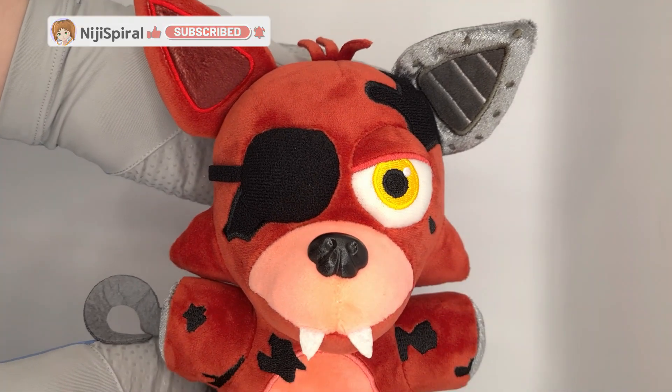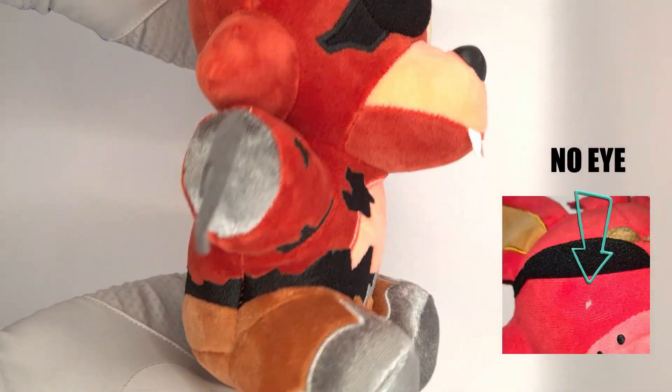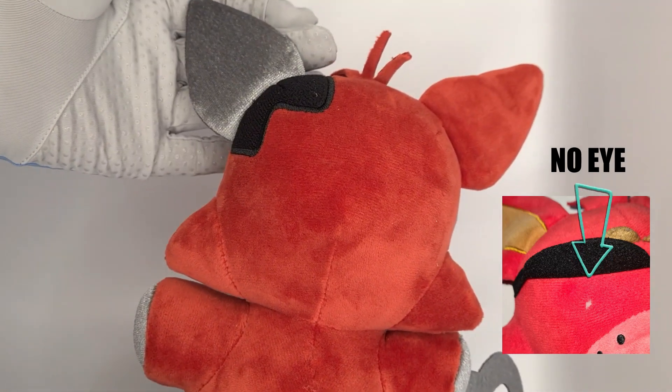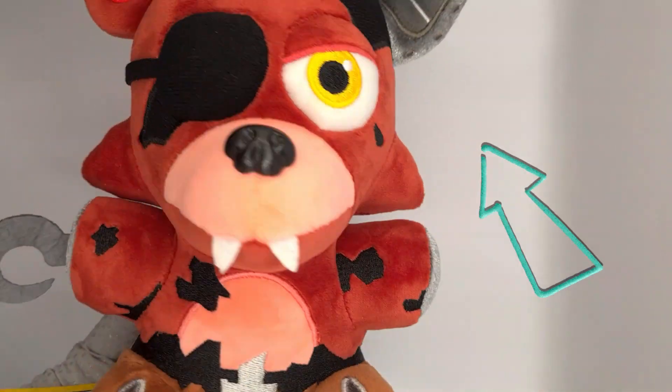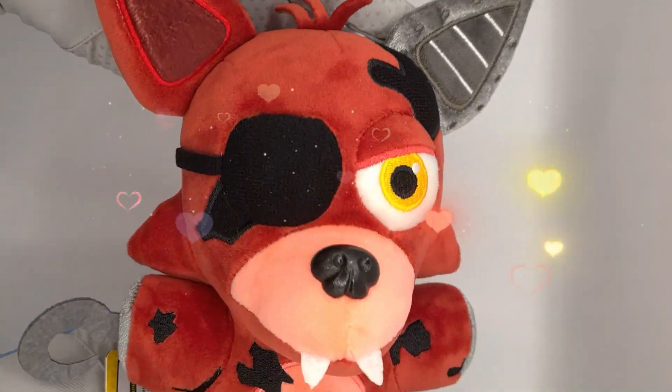The eye patch is very nice because it's sewn in, unlike the other toys where you can lift it up and there's no eye and it's just a hole. And the broken ear gives it a nice touch. It's very detailed. Foxy is really cute — I love this one the most.